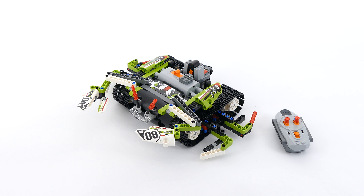Hello everyone, today I'm here with my third alternate model of the 42065, the RC track racer, and this time I rebuilt it into a remote-controlled crab.